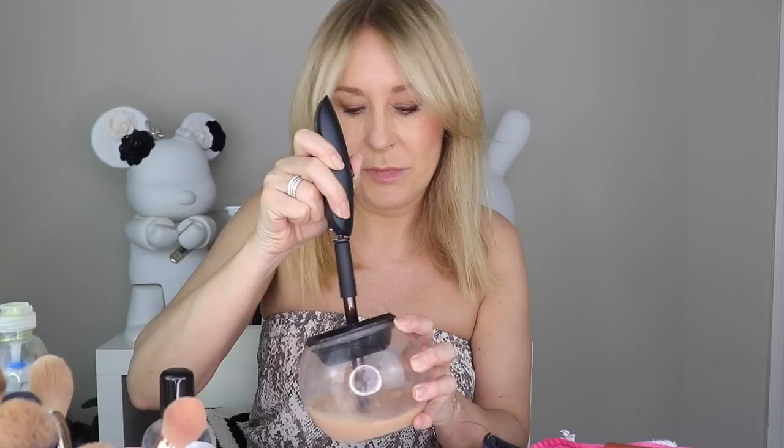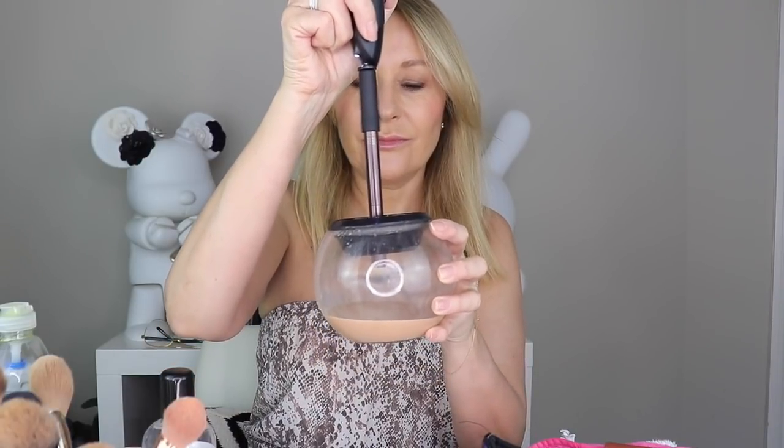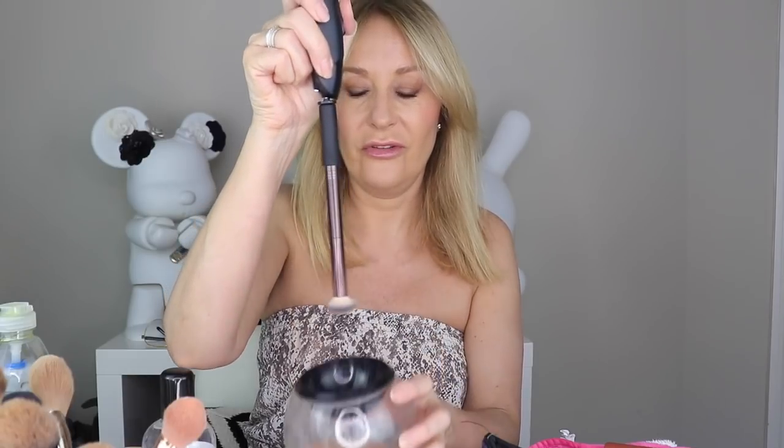The solvent has no fragrance at all and the brush is ready to use straight away. One bowl of solvent should be enough to clean all of your brushes. Brush number two is my brand new Hourglass one. When you spin the brush, all of the bristles splay out at an angle — you can see what happens: the bristles flatten out, which means the cleaner can get into the base of the bristles and they dry really quickly. Brush number two — clean!